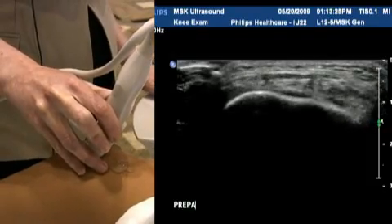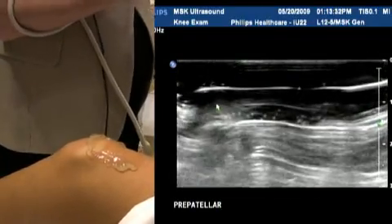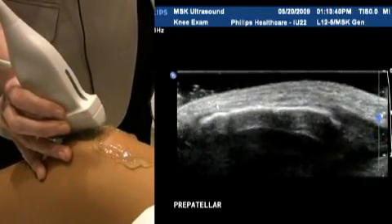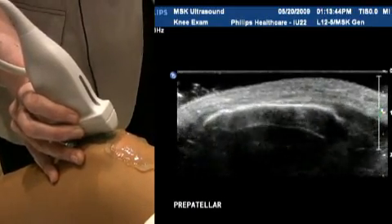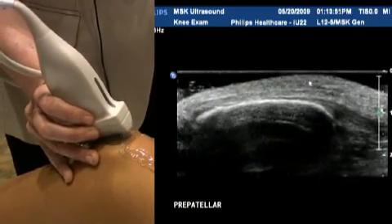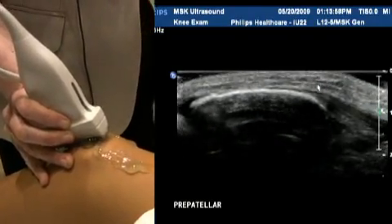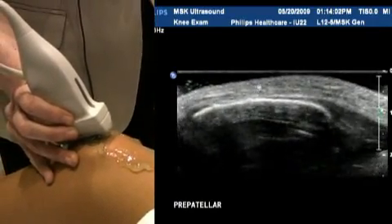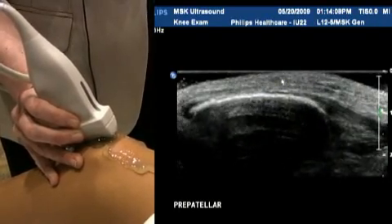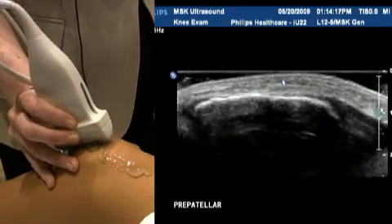We're going now to the pre-patellar area of the knee. There is a bursa that lives in this spot, and patients will invariably present with inflammation or a bump on top of their knee. You need to use a fair amount of gel for the pre-patellar portion — I've created a little standoff with thick gel because the pre-patellar bursa sits in the subcutaneous region above the patella tendon. If you push too hard you can completely compress it, so make sure you're not pressing too hard and obliterating the bursa completely.